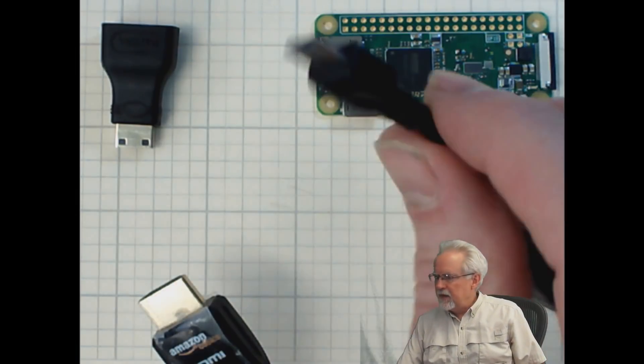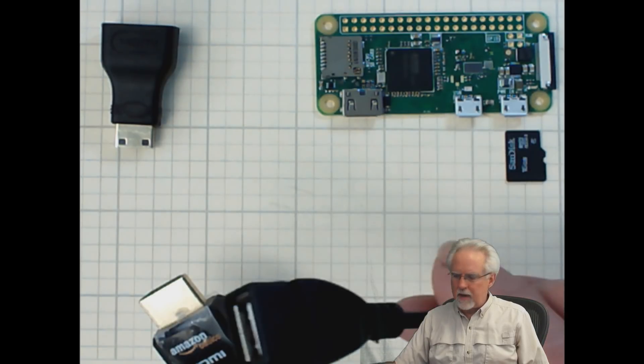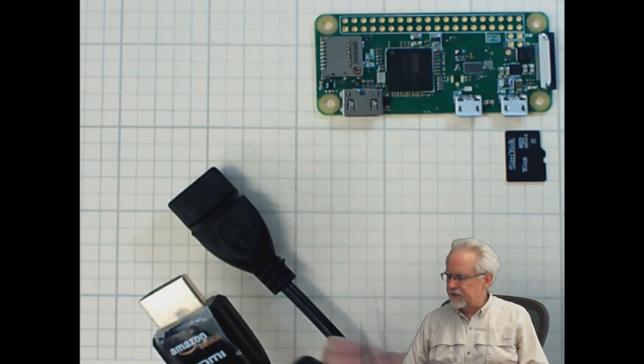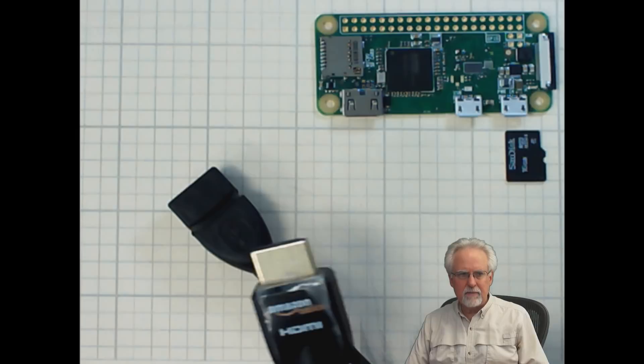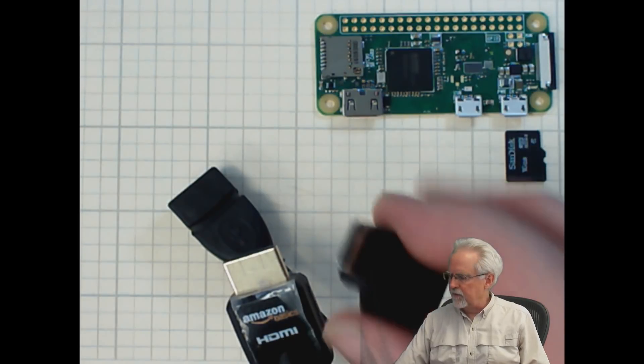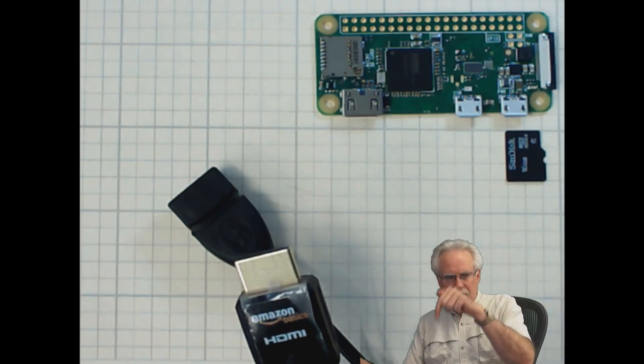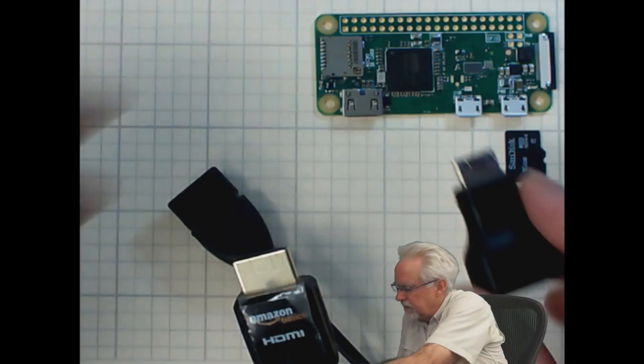Besides the Raspberry Pi and the SD card with the operating system on it, you are going to need two additional cables. You're going to need what's called an on-the-go cable, which goes from the Raspberry Pi micro USB to a standard USB output. And then to get the IP address, you've got to connect up to an HDMI cable. The normal HDMI cable will not plug into the Pi, so you need a simple little adapter that goes from the Raspberry Pi HDMI out to a standard HDMI cable. Again, toptechboy.com, link below.